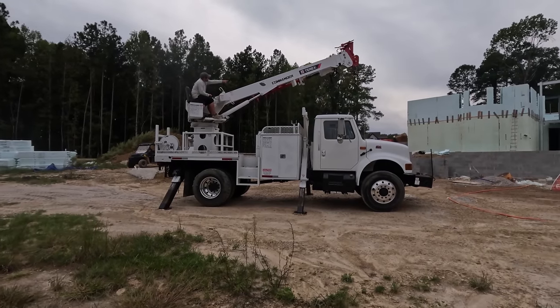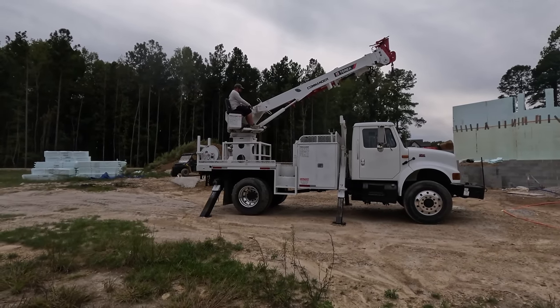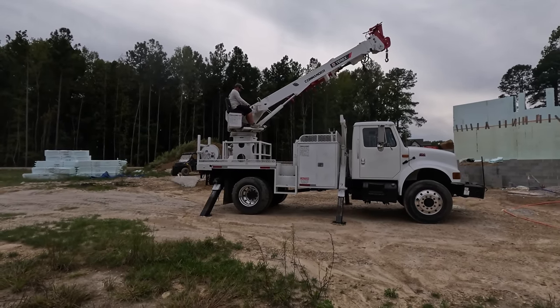See that right there — that tells you what degree you're at, and then you can look on here and it tells you the weights you can lift depending on how high you're extended and all that stuff.